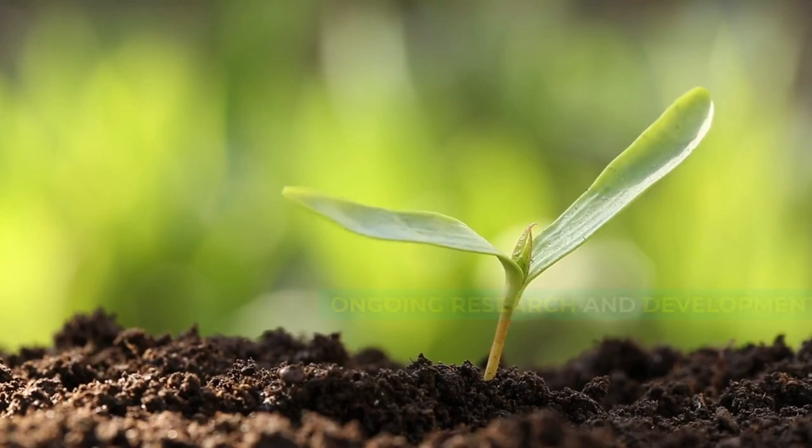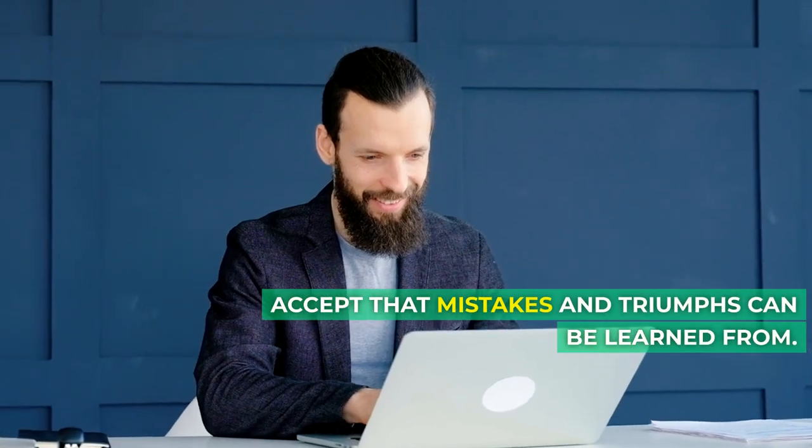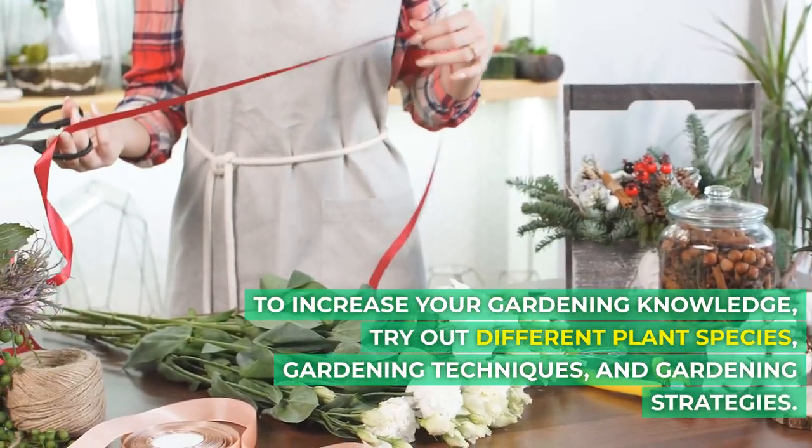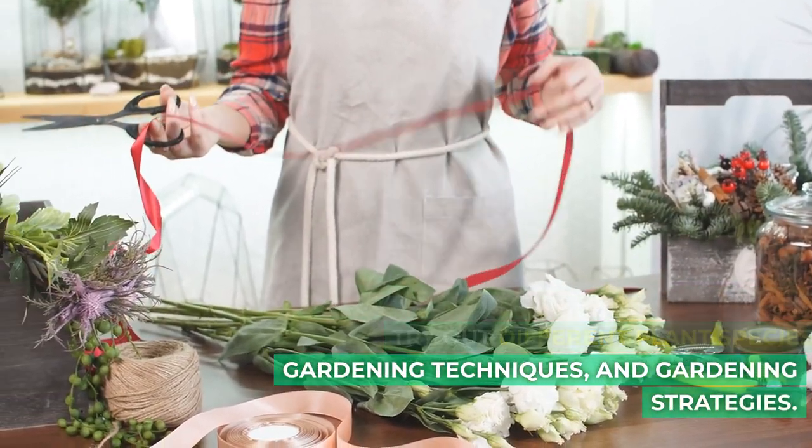Ongoing research and development. Accept that mistakes and triumphs can be learned from. To increase your gardening knowledge, try out different plant species, gardening techniques, and gardening strategies.